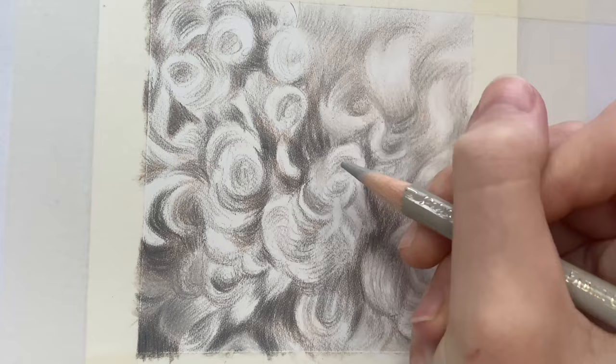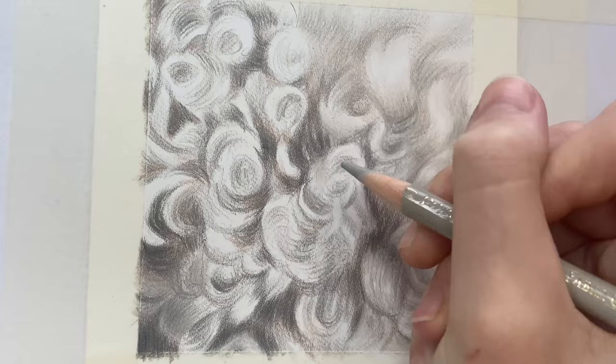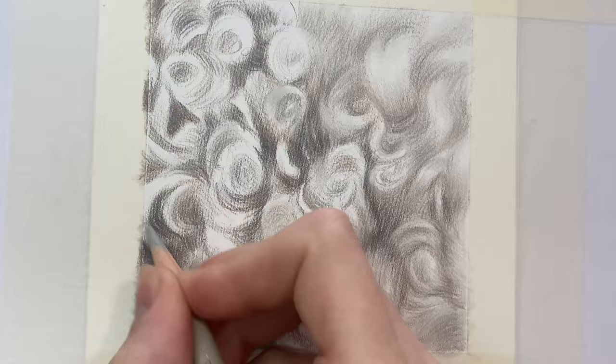Which bits of fur are in the foreground and which are in the background. You want to build up tonal value before you focus on the hair detail.